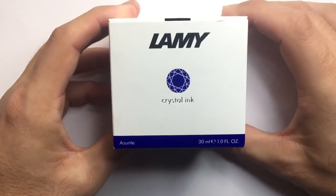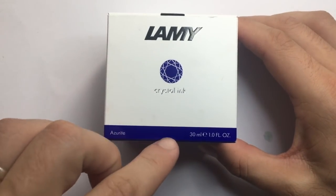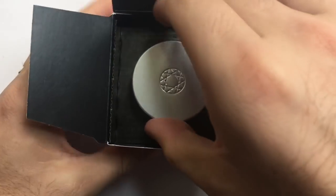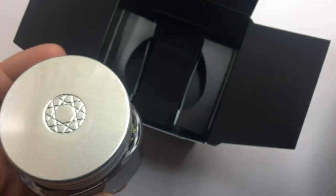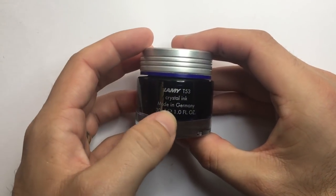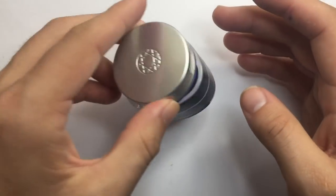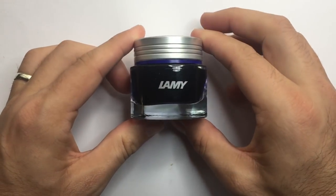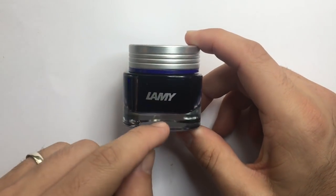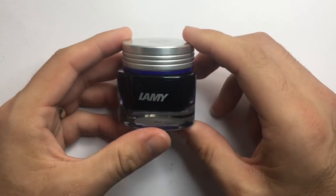We are looking at Azurite. This is the way the ink comes packaged — a really nice box that gives you some sense of the color. Nice cardboard box, and inside the ink sits in a little piece of cardboard for safe packaging. This is the 30ml bottle — Crystal ink, made in Germany. It's a really nice bottle, it's small, but the only issue might be when the ink starts to get low, unlike the traditional Lamy bottles which have a little dip in the bottom so you can put your nib in — you might find it a little tricky to fill from down the line.